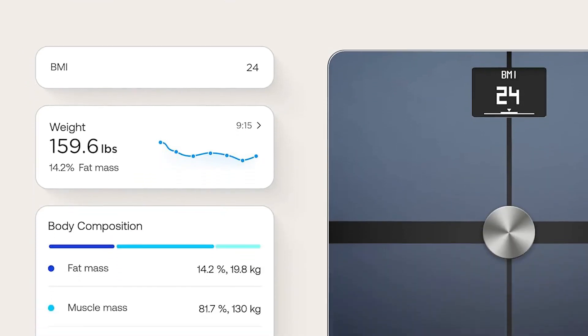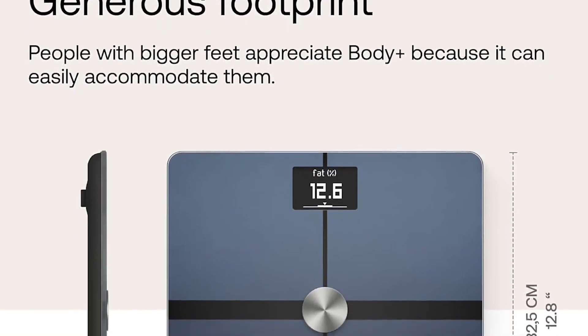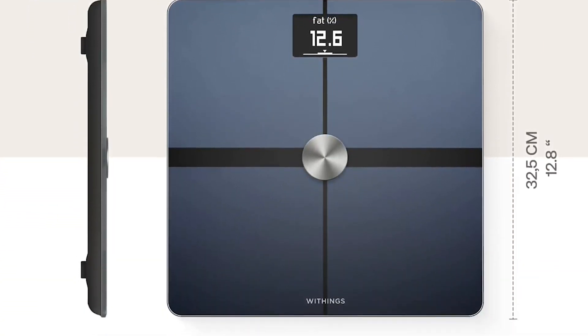The Body Plus Scale even makes it simple to sync your metrics with different fitness trackers, share your information with your doctor, or post your metrics on social media if you're feeling extroverted.